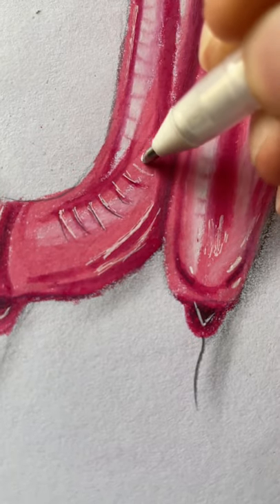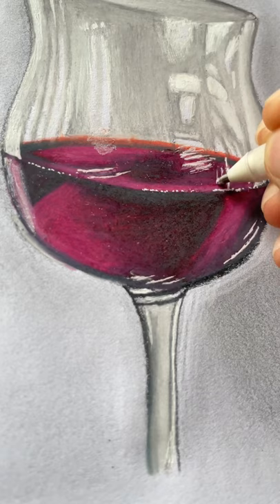Another color pencil tip is that you can use a white gel pen for highlights on your drawings. If you don't own a white gel pen, you can use a regular whiteout.